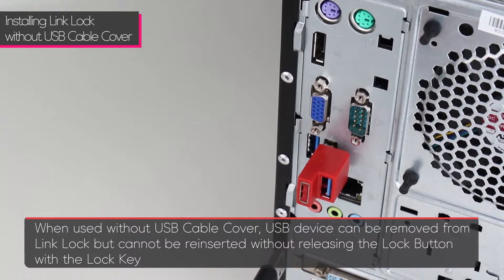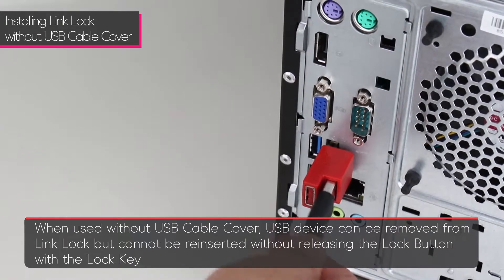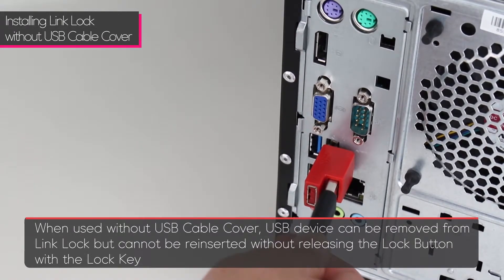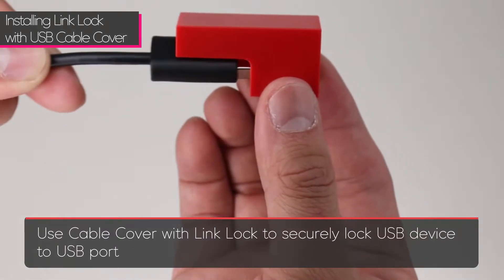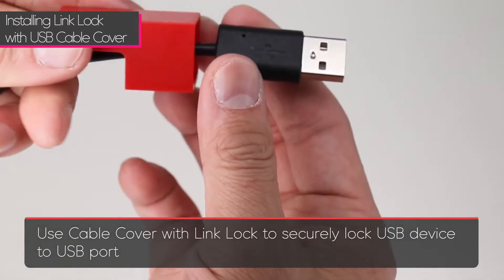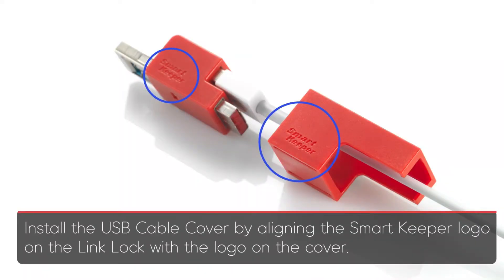When used with the link lock cover, USB devices can be removed from the link lock but cannot be reinserted without releasing the lock button with a lock key. Using the link lock cover with the link lock will securely lock your USB device to the USB port. Simply align the Smart Keeper logo on the link lock with the logo on the cover.